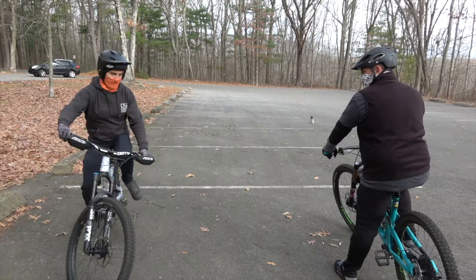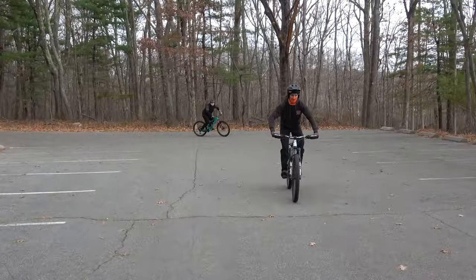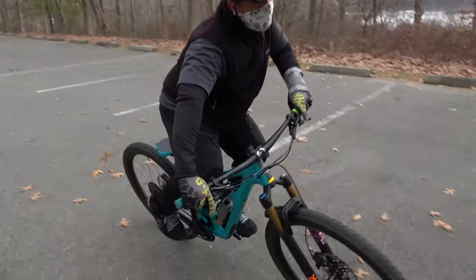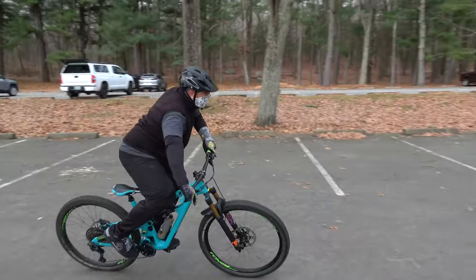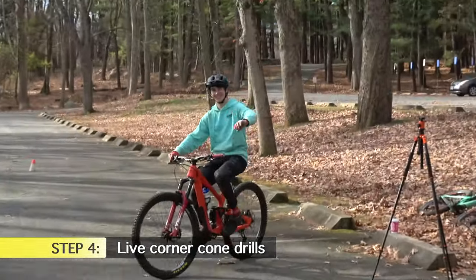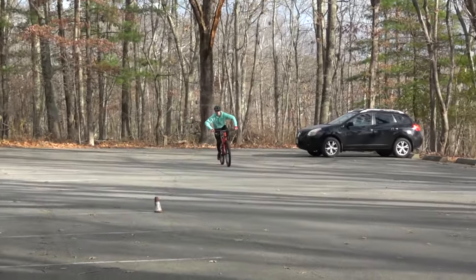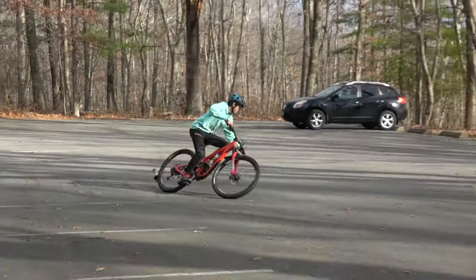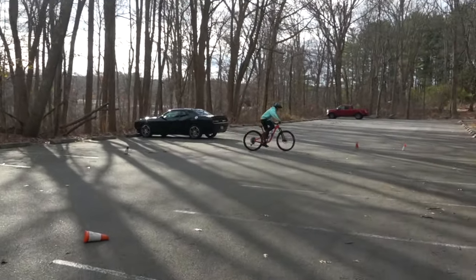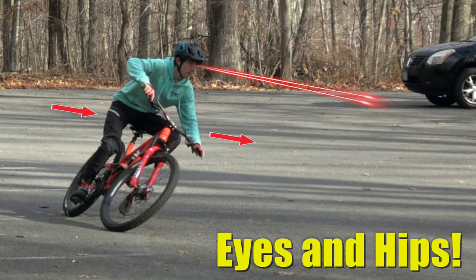First thing we're going to do is focus on bike-body separation. Do the body check — get that chest lower. I'm going to have Liam show us how to get through the corner. Do a body check before you drop in. He's got his body nice and neutral on the bike — hear how his tires are digging into the ground. Every turn he's always looking for the next cone.